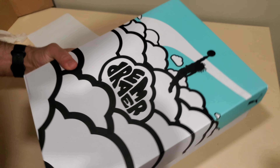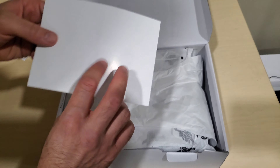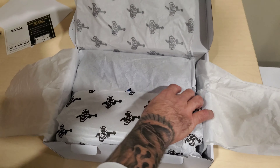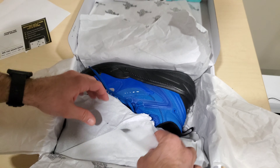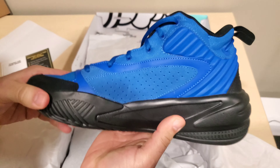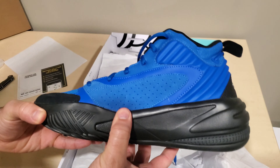Nice box — pretty cool, J. Cole on the clouds. We'll crack these guys open. We have the Dreamer tissue paper in here — double wrapped. I can't remember the exact name for this colorway. I know he has a name for each shoe. The white ones were on sale, the off-seasons are the red ones. These are blue — royal blue — and that's what they look like.